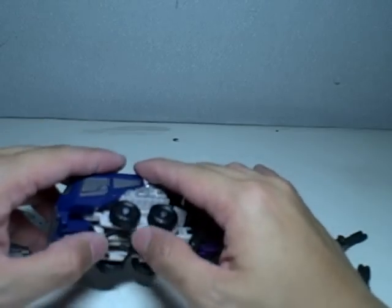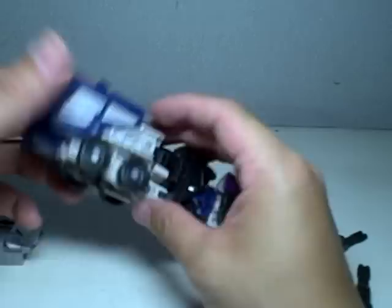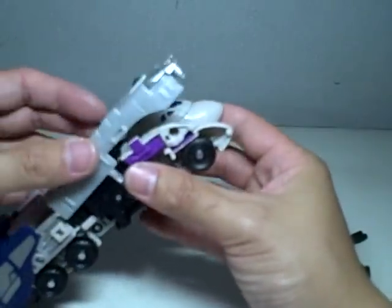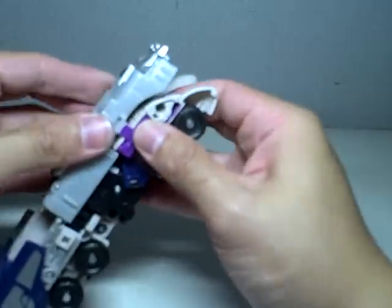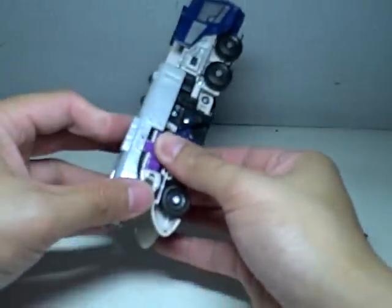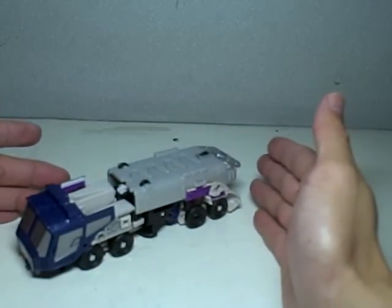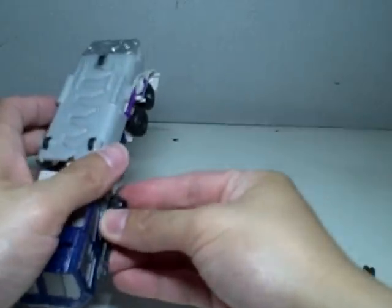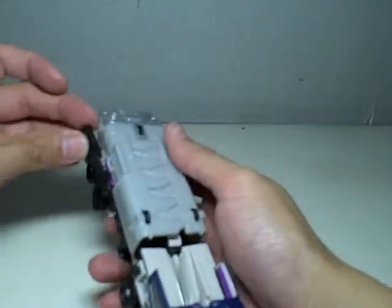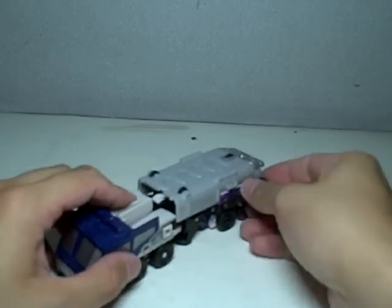I think the propellers hinder the wheels from rolling properly, but what can you do? And lastly, the melee — just snap it on like so, on top of the notches right there. There is the truck mode. The gas tank, oil tank truck mode. You can mount the guns right here or here, whichever you want.